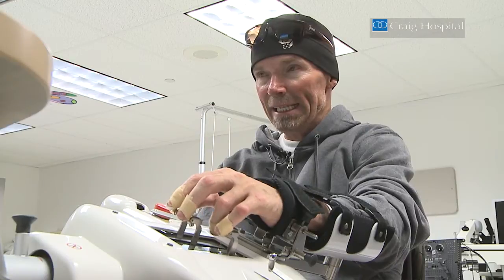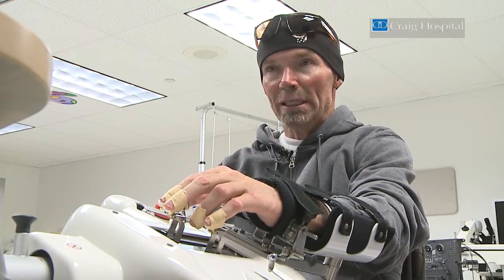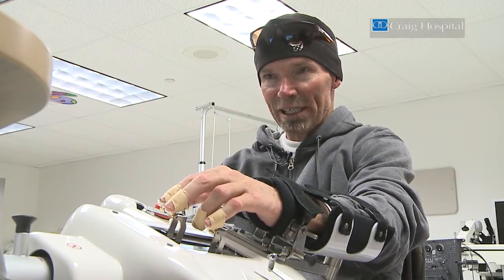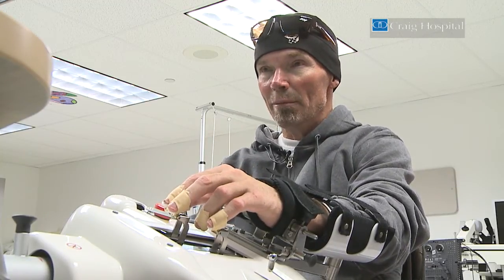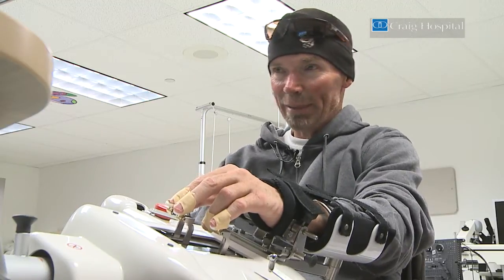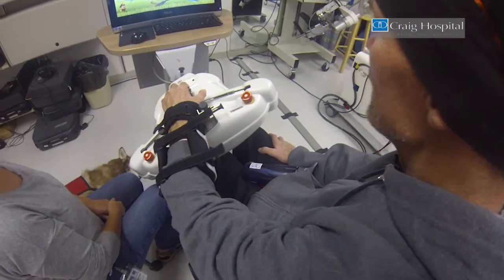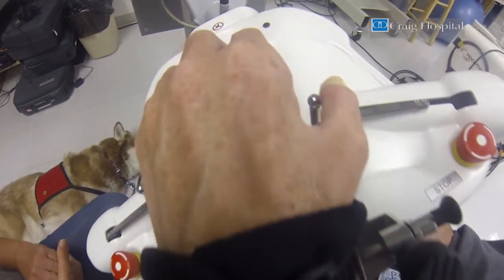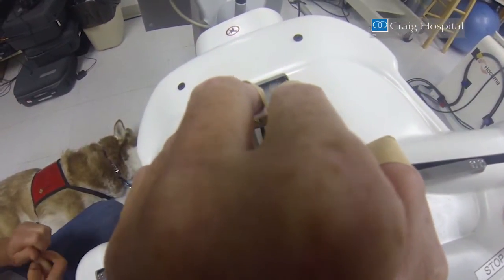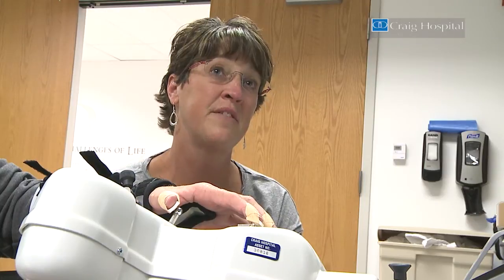I couldn't even pick up a can or a bottle of water before, so now I purposely try to do those things and strengthen them at home based upon the strength I'm gaining here from this machine. The overall goal is for the patients to get stronger, to be able to be at home by themselves, to do more for themselves, and to increase their strength so they can do their activities of daily living by themselves.